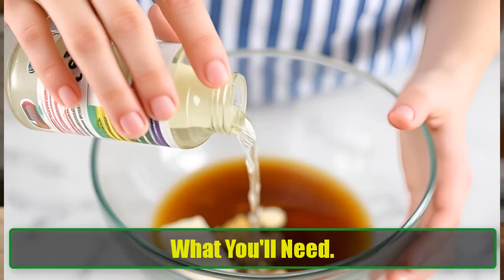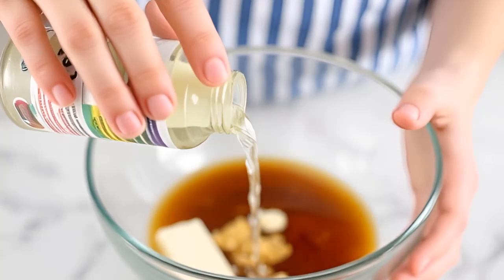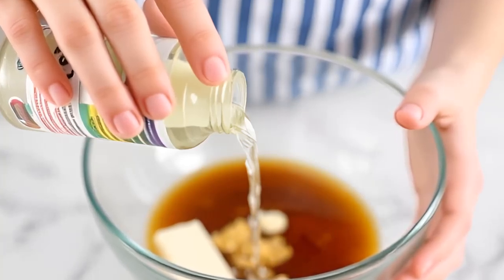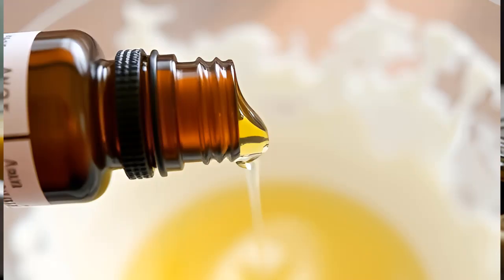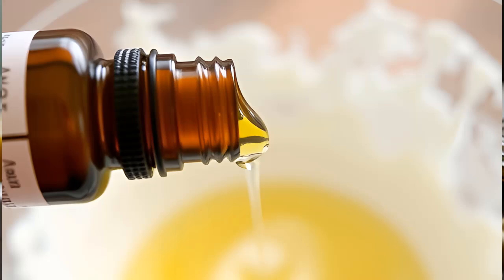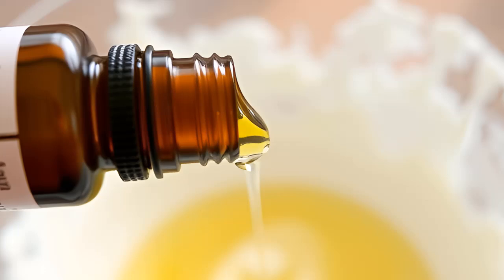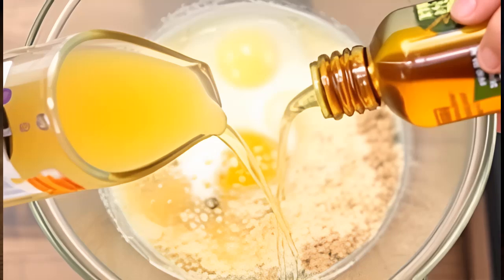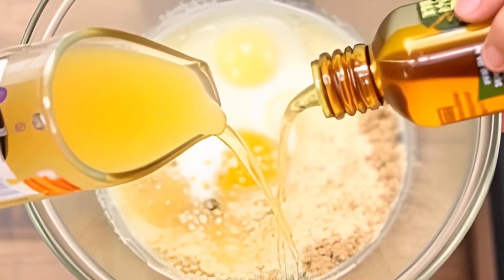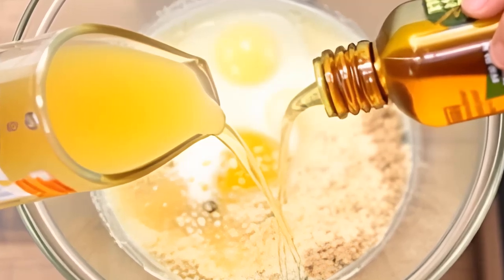What you'll need: Gather these simple ingredients to whip up your DIY mosquito spray. One cup of vinegar — white or apple cider vinegar works best. Ten drops of essential oils — we recommend eucalyptus, citronella, or lavender oil, as these scents are particularly unappealing to mosquitoes. One tablespoon of witch hazel or rubbing alcohol, which helps the oils mix better with the vinegar and water. Half a cup of water. And an empty spray bottle to store your creation.